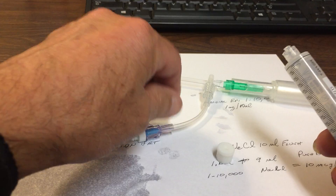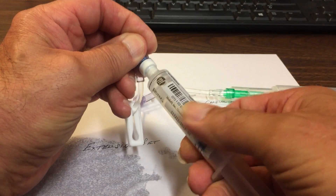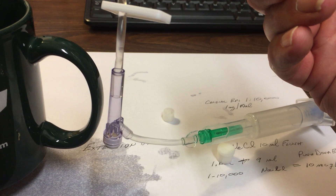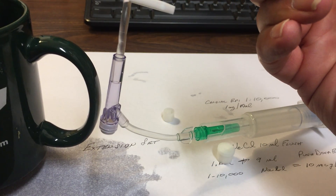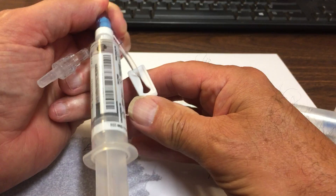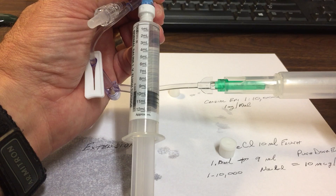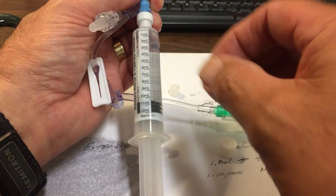We're going to push the normal saline — 10cc's — right at this needleless port. Now, we're just going to squirt out of this vial 1ml, so we're going to take it from 10 to 9. Then we're going to crimp this end off, open this up, and push 1ml of the 1 to 10,000 epinephrine into that syringe. We're going to stop right there at 10ml.